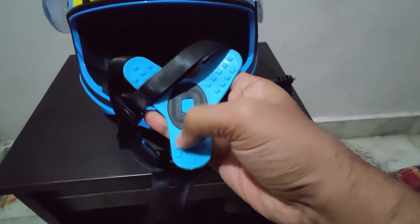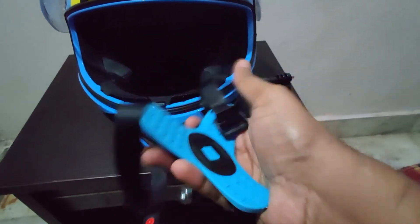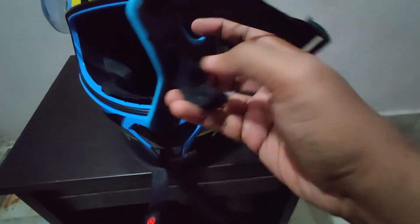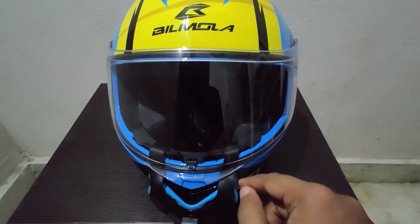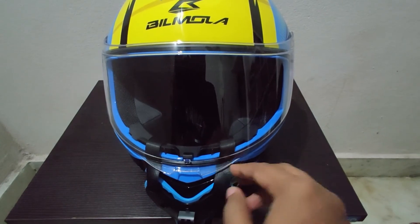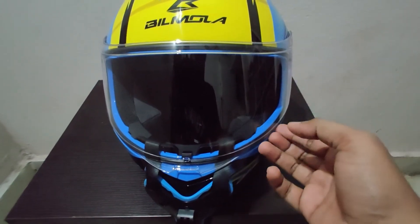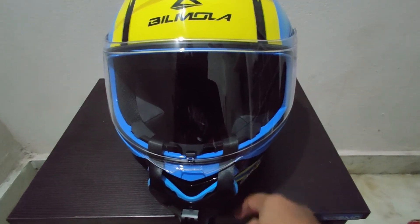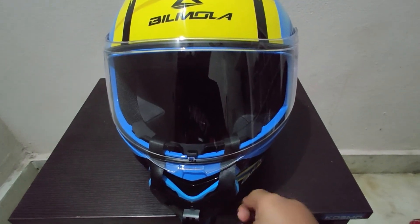Let's look at the pad here — there is a pad here. There is a little bit of a rubber type. So I'll set the helmet correctly. The visor closure is full.